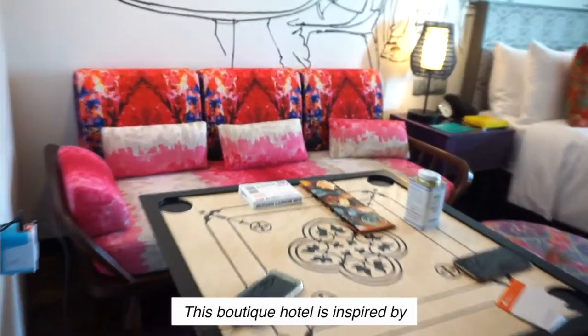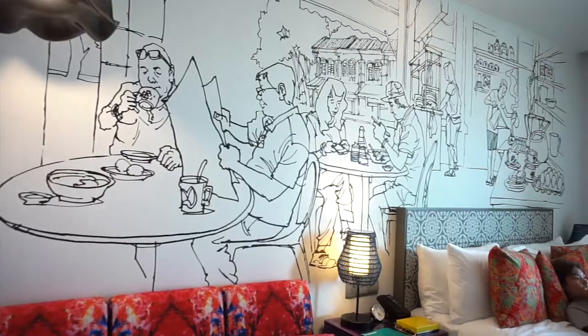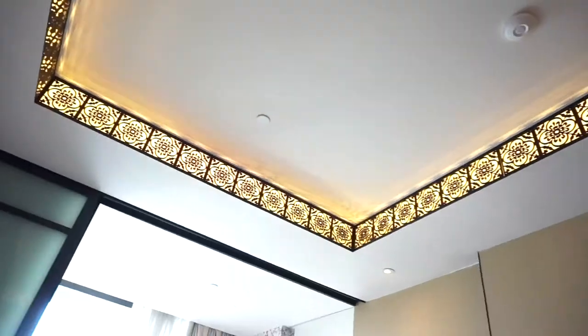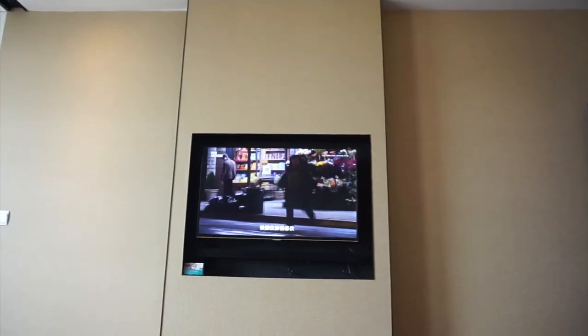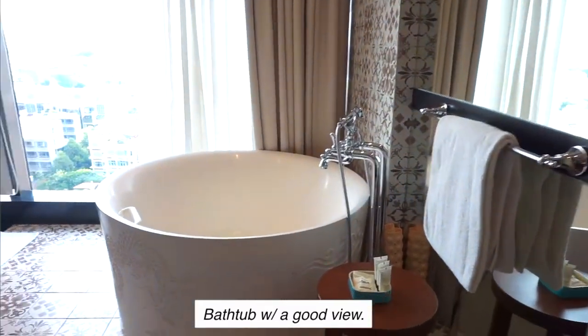Everything is so colorful it felt like sleeping in a museum. All the details from the sofa all the way to the ceiling are so interesting. This is what I look forward to during staycations — the bathtub.